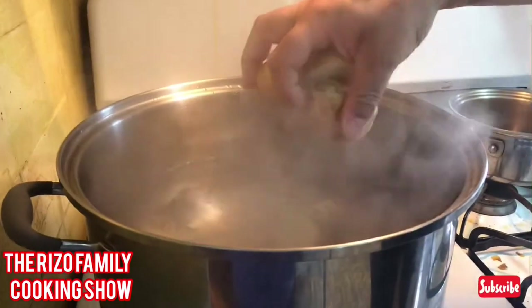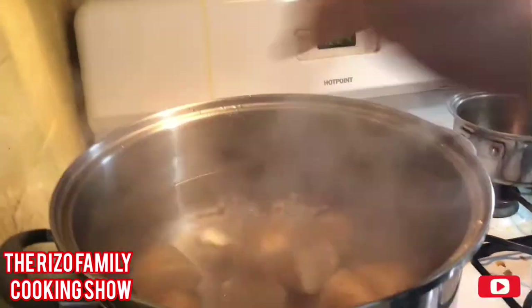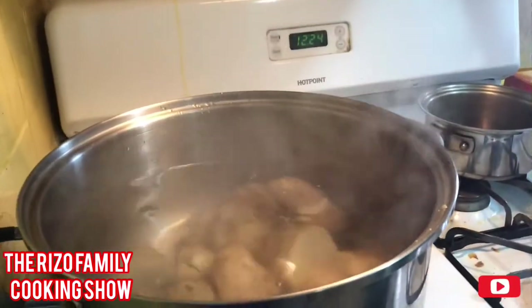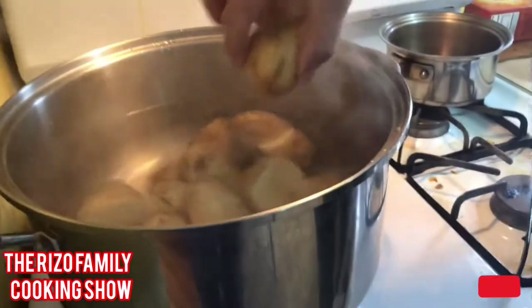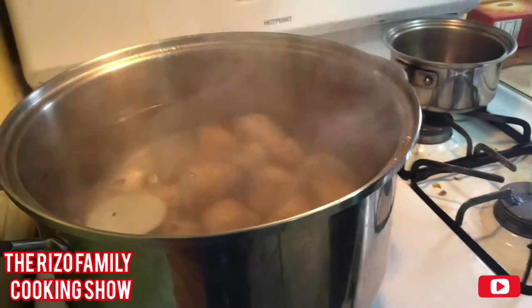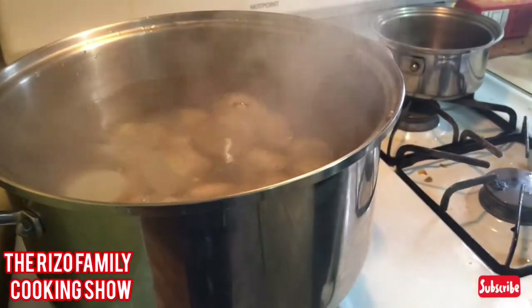I forgot to tell you guys: once you pop the chicken in the 350-degree oven, you need to time it — it's literally an hour to cook. From time to time you've got to turn the chicken over so you can get both sides. Let me pop these potatoes in the water. Watch out, you don't want to get burned. Cook the potatoes until nice and tender — I cut them in half so they cook faster.